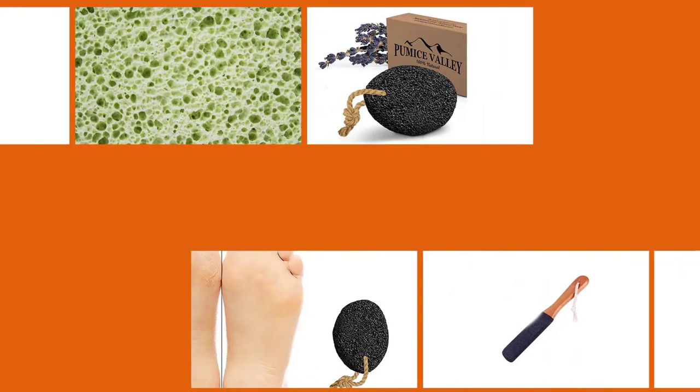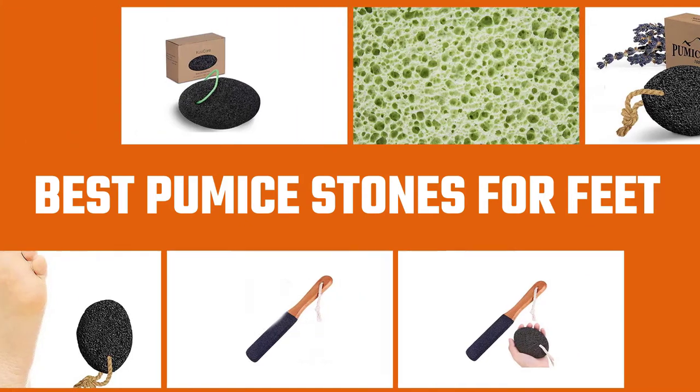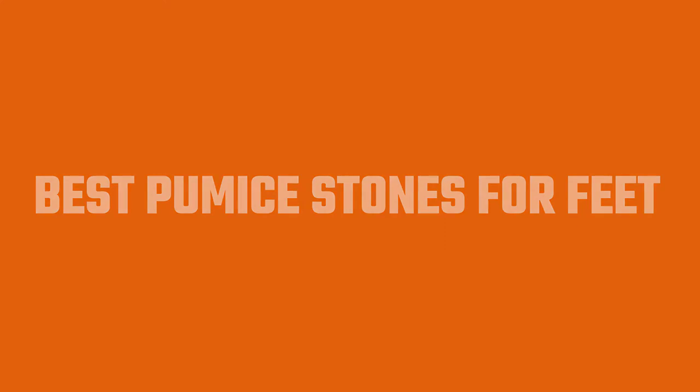If you encounter frequent dry and broken skin on your feet, it is time for your self-care routine and to invest in a versatile pumice stone. It is a great foot exfoliating tool with soft pores that easily glides through the skin, removing dead cells. We bring you a list of the best pumice stones for feet to help you pamper your skin with the right exfoliating tool.